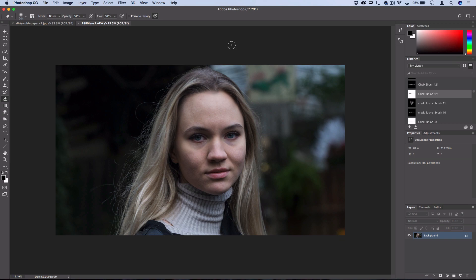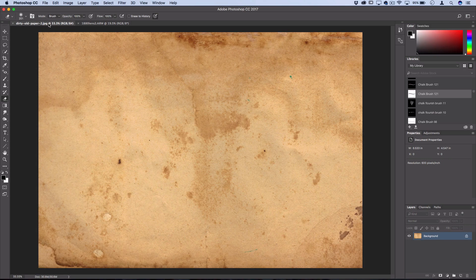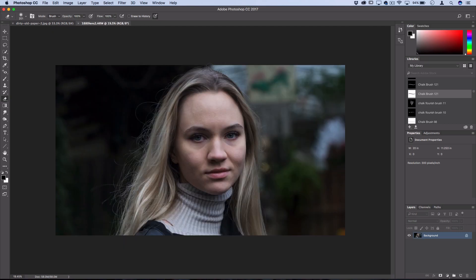Let's jump into Photoshop. What I have open is the raw photo from that 1880 lens, and I also have a stock dirty photo paper texture open. You can find these by searching stock photo or texture websites for old paper textures or dirty textures. I'll leave a link to this one below, but feel free to find your own. Now let's begin working on our photo.